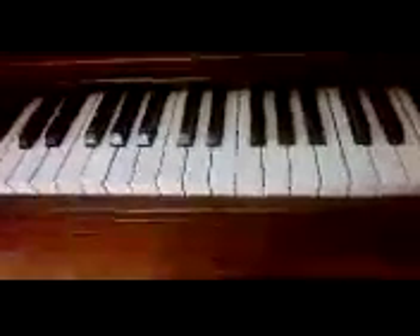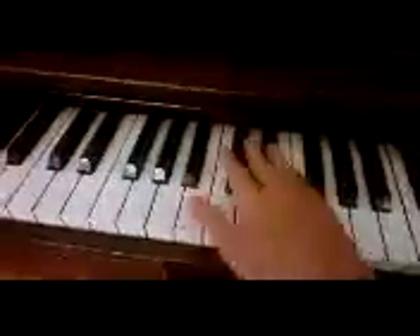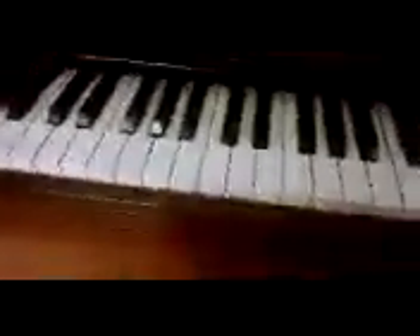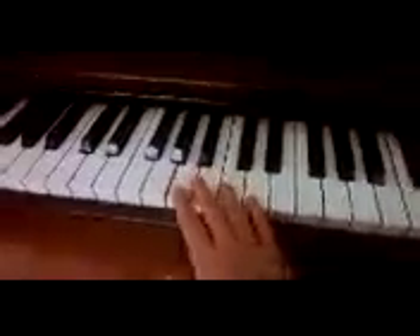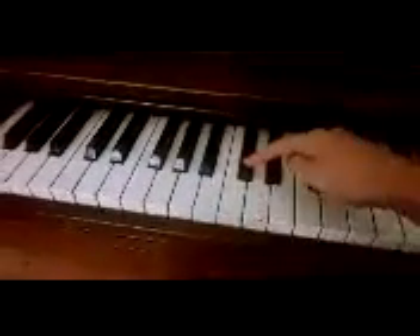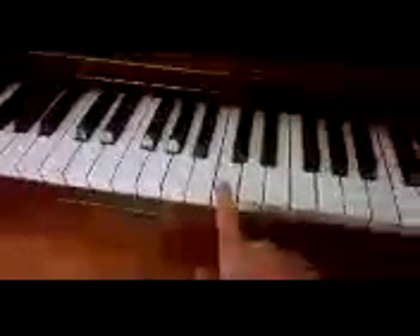To start out, you have to find middle C. It's basically based off the black keys — it's a pattern of 3, 2, 3, 2. You find about the middle of the piano, and the set of two black keys, you find this one and then go one down. So that's middle C.